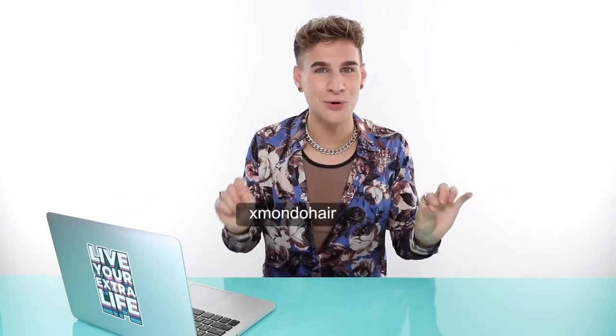Happy coloring and good luck. Please follow my directions — this took a while to put together and I hope you learned a thing or two. I really like helping people feel beautiful and I love educating. I can't wait to see what you guys do. Thank you so much for watching. Follow me on all the social medias — Snapchat, Facebook, Twitter, Instagram, TikTok at BradmondoNYC. Follow my hair care brand Xmondo Hair for new products. Don't forget to live your extra life. I'll see you next time.